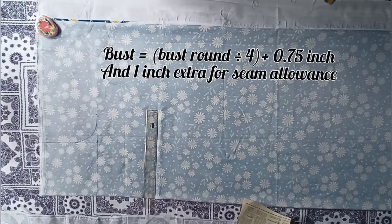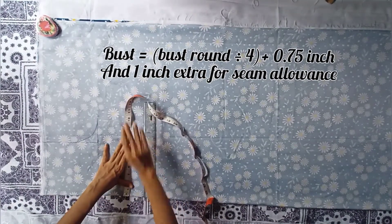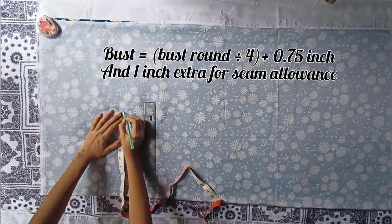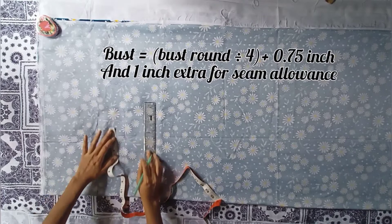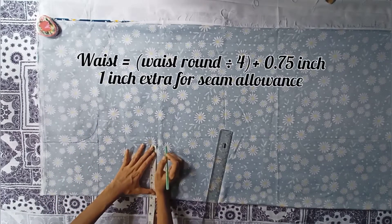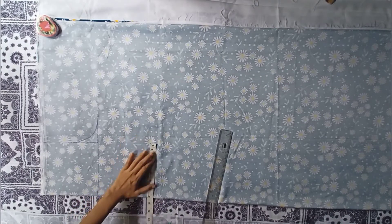The waist measurement will be waist round divided by 4, plus 0.75 inch for ease. Here my measurement is coming 8.75 inch and I will leave 1 inch extra for seam allowance. With seam allowance included, my waist measurement is coming 7 inch.